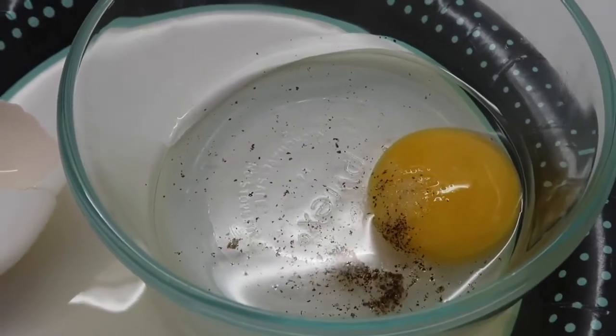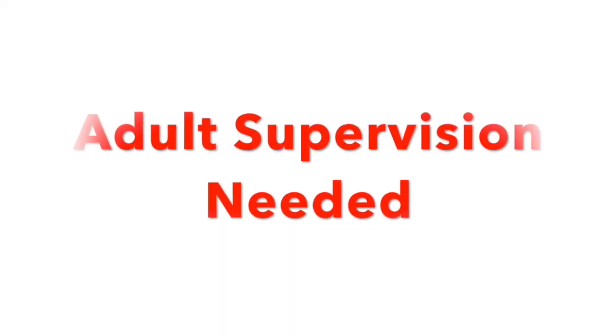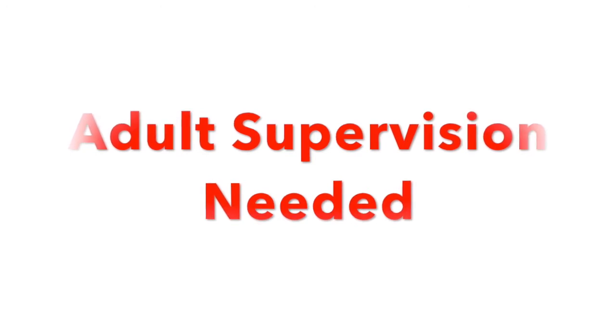Step 3. Mix the ingredients with the whisk. For this part of the experiment, make sure to have your parent or another responsible adult provide supervision and always be safe.